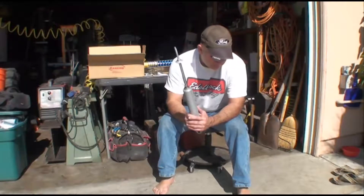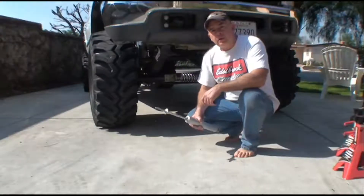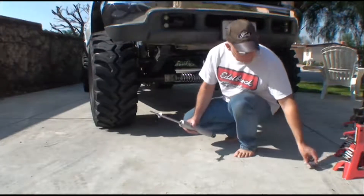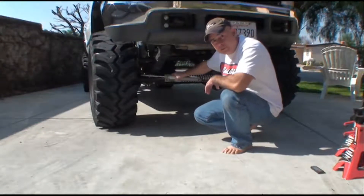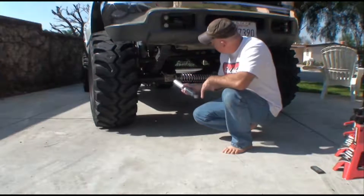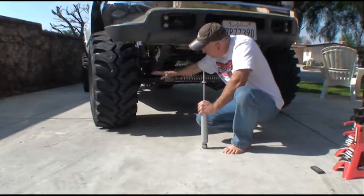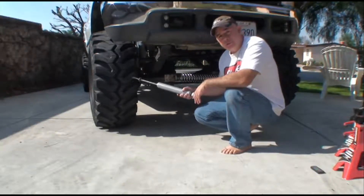Let me explain in detail exactly how these things work. Basically, the steering stabilizer is dampening — in other words, it's controlling the horizontal movement of your steering linkage and your wheels. It's clamped onto the tie rod and most of the time clamped onto the axle. So the axle is holding one end and the moving part of your tie rod is holding the other end, dampening any forces coming out of your wheels as you're rolling down the road.